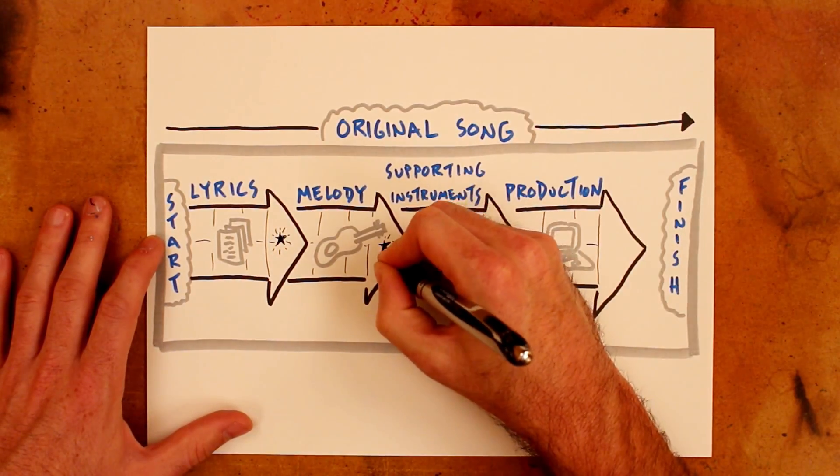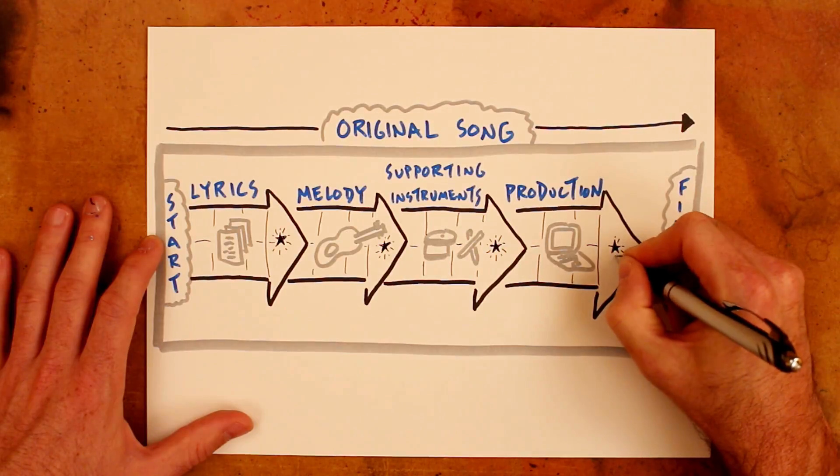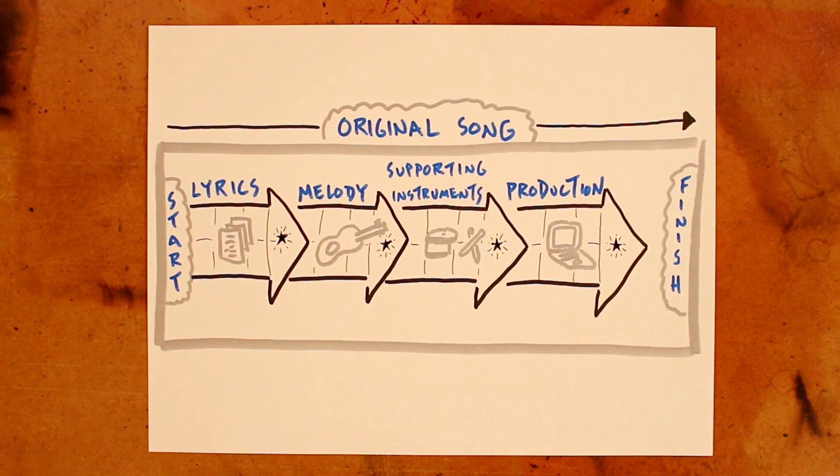In this case too, it's a repeatable process. If it goes well, I could see using the same sprint goals for writing a second song. But if not, I could very easily tweak those sprint goals based on what I learned the first time through. That's encouraging and an exciting ongoing process to think about.